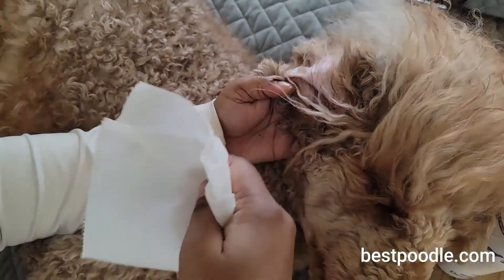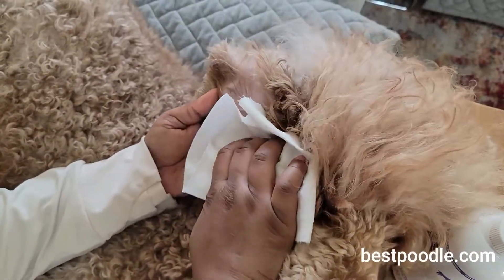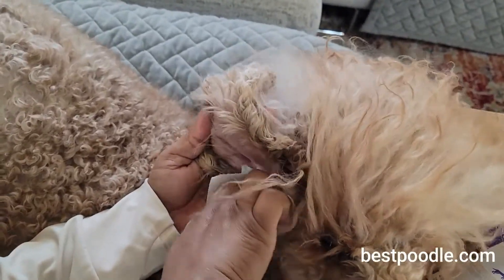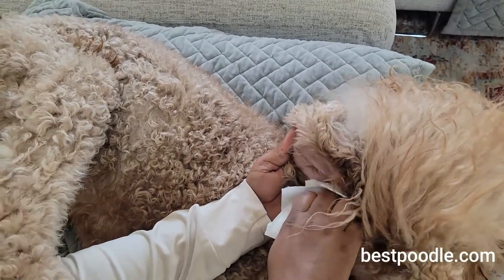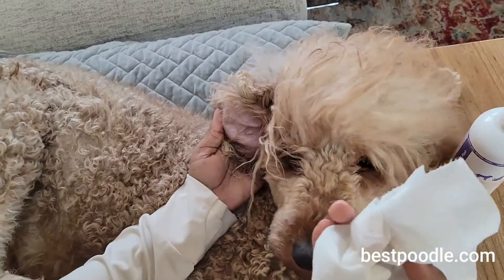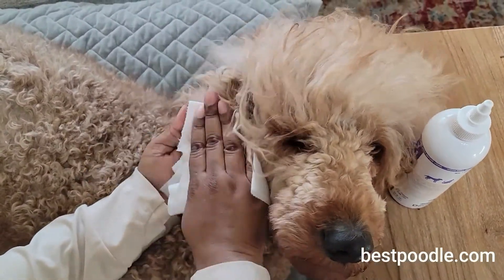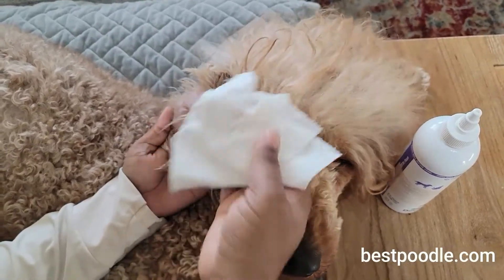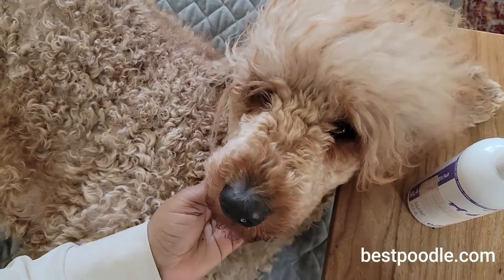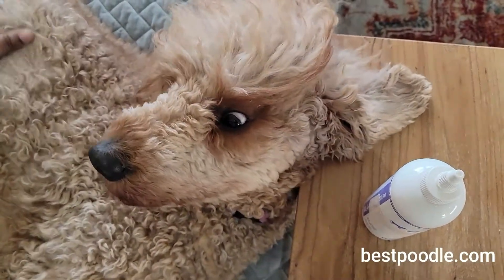We're going to take either a cotton ball or a paper towel to wipe the outside of the ear. You can go in there a bit, but she doesn't really like that — it's not painful, just uncomfortable. Her ears are pretty clean because we do this pretty often. I don't like to let her ears get really dirty.